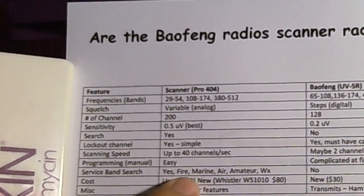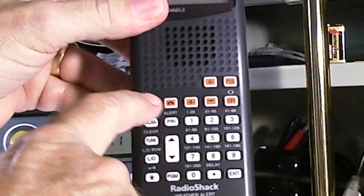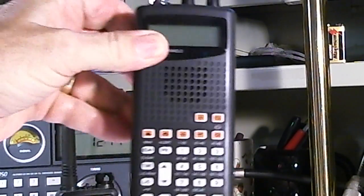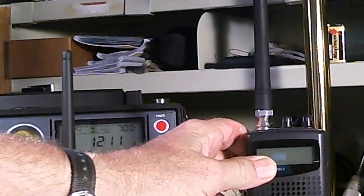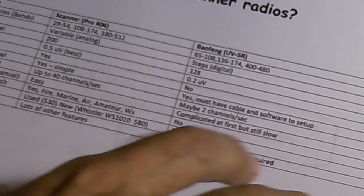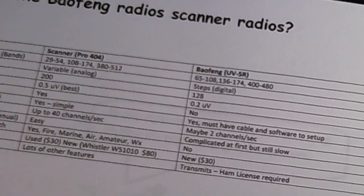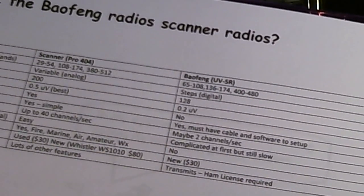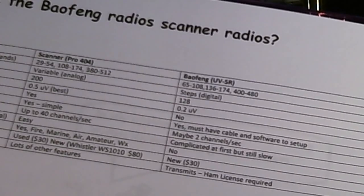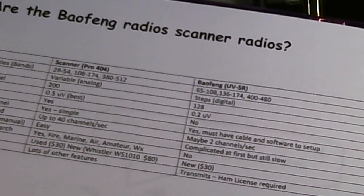Service band search: the Pro 404 has it, with fire, marine, air, amateur, weather and more — you just push one of these orange buttons and it starts scanning that entire service band immediately. The Bofang of course does not have that feature. That's just one of many scanning features the Bofang lacks. The Bofang does have a ton of features for use as an amateur handheld transceiver, but here we're just talking about using it as a scanner, so the Pro 404 wins.